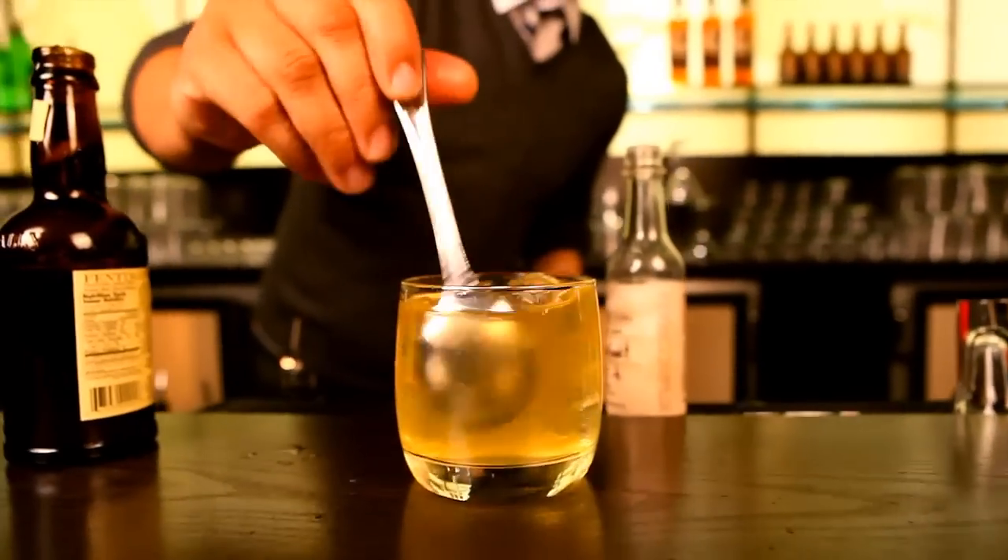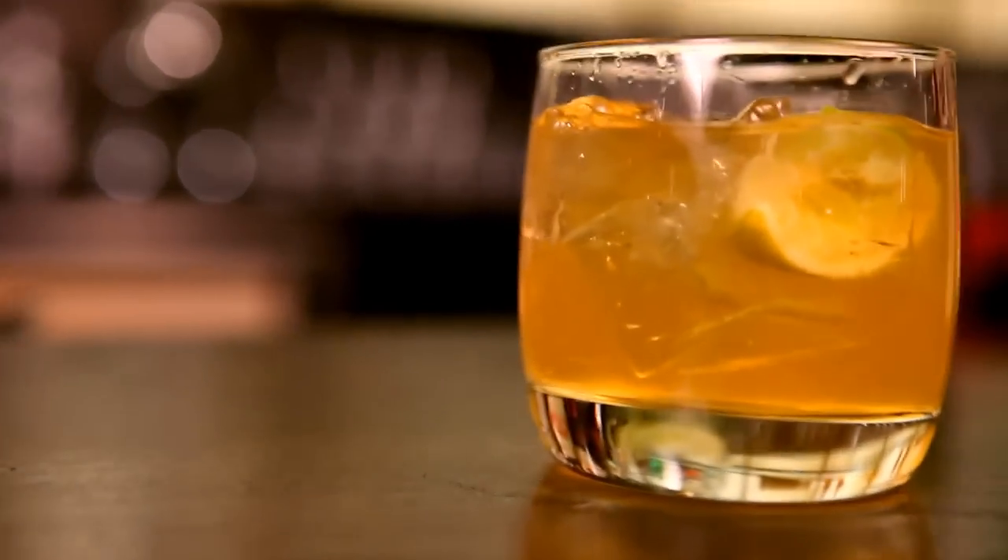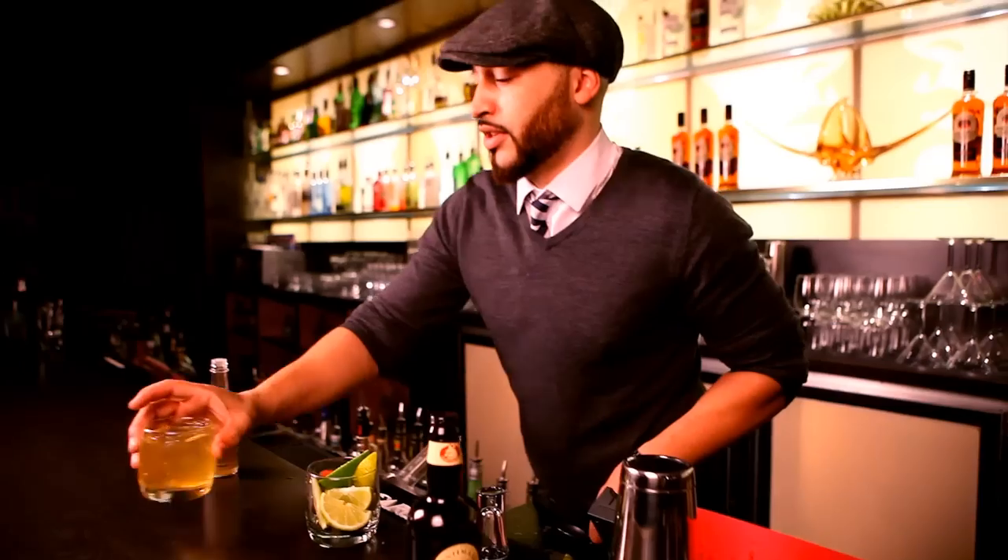Stir the ice to release the flavors and get ready to enjoy on any patio this spring — or of course, try it first at your favorite local haunt, Ginger 62. The St. George Cartel. Enjoy. See you at the bar.